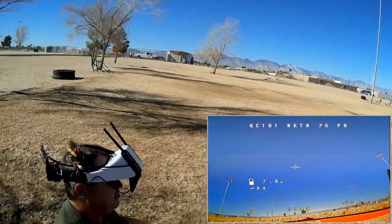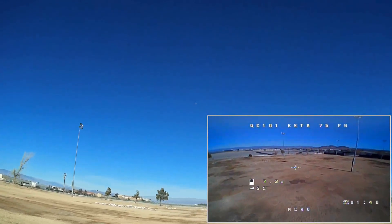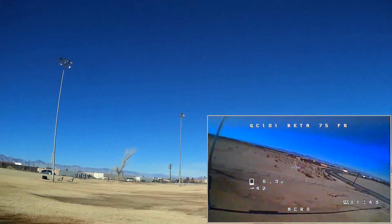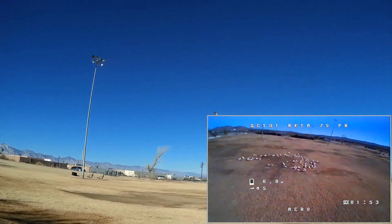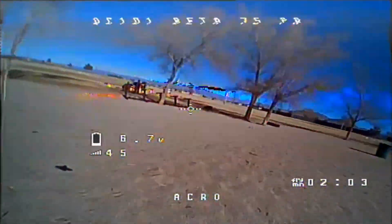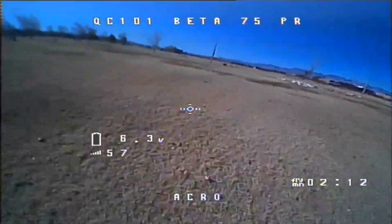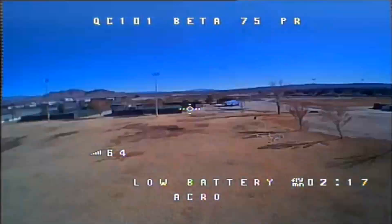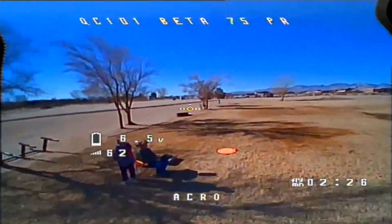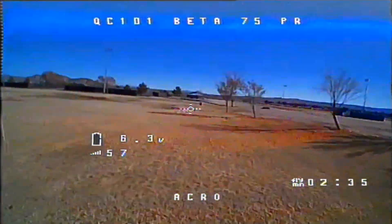We have it in 200 milliwatts now. Let's try it out and see how much range we can get. Arming, going to the air. I'm watching my RSSI and I am way down the field. I'm not sure if this really is 200 milliwatts, but I'm at the far end of the field — it possibly is. This 35-degree camera angle is cool, but I could use a little bit more upward angle, actually. Let's talk about the comparison to the 75X.